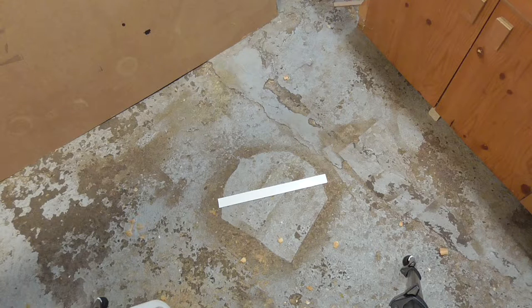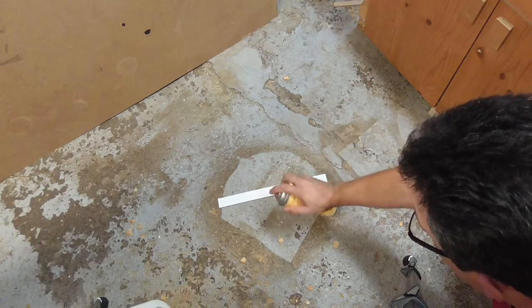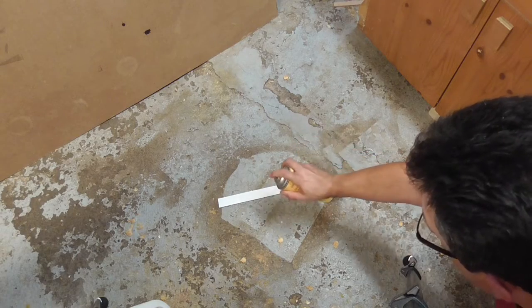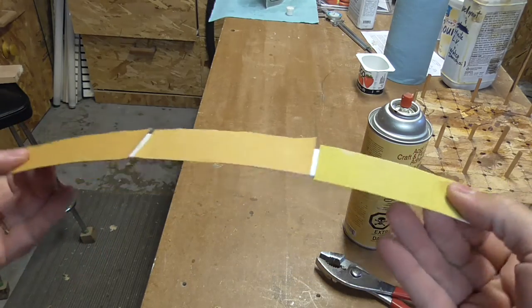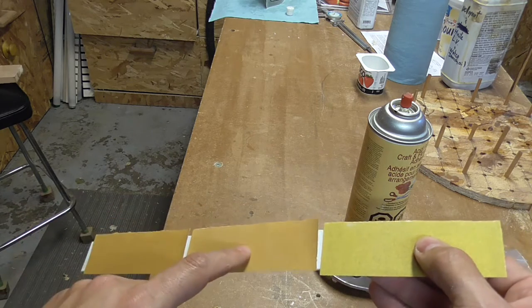Tip number two. You are looking at a white strip of plastic, and I will in a moment shoot adhesive glue on it — if it works. I'll glue sandpaper strips in grits 120, 150, and 180.